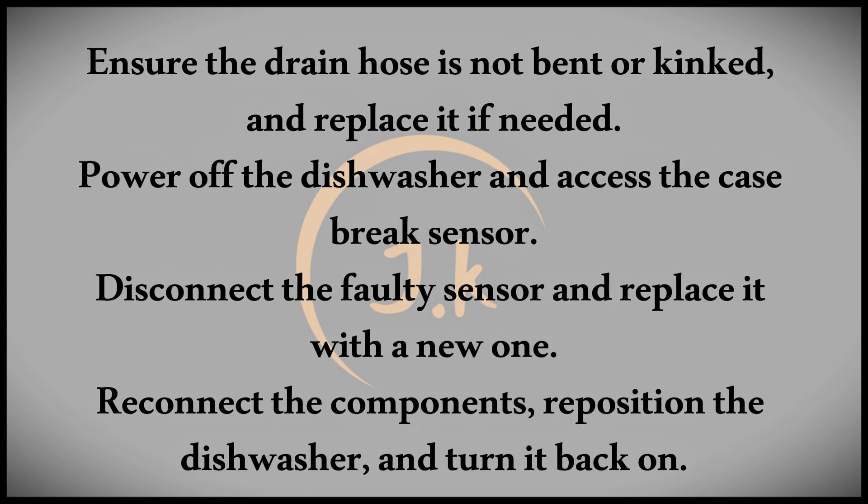Finally, if the issue is with the case-break sensor, here's how to replace it. Power off the machine and remove the left panel. Using pliers, open the water inlet valve and disconnect the sensor's electrical connectors. Replace the damaged case-break element with a new one, reconnect everything, and put the panels back. Afterward, power the dishwasher back on and see if the error persists.